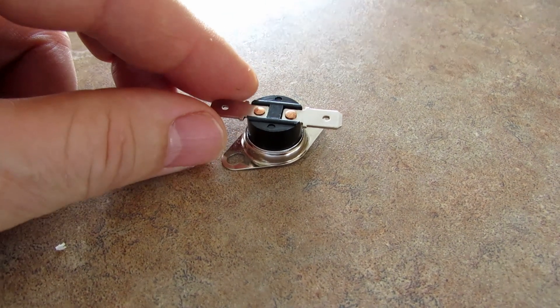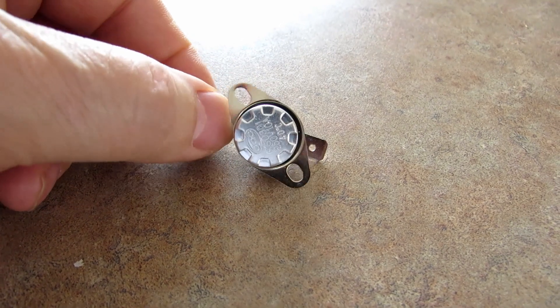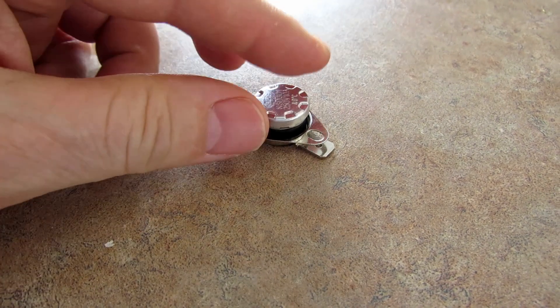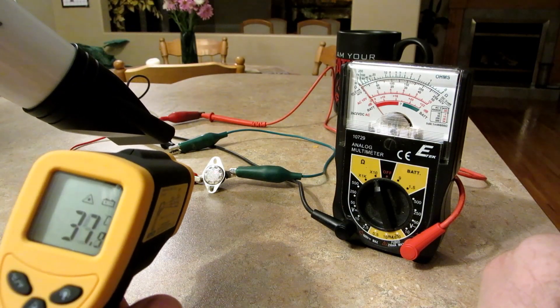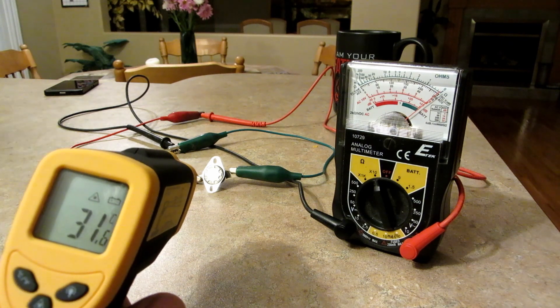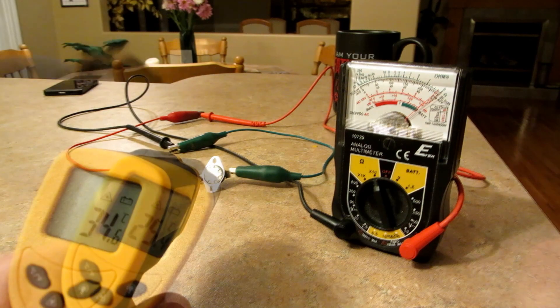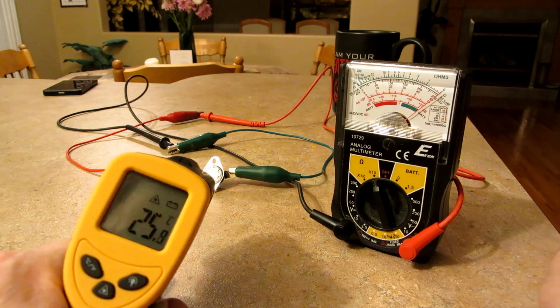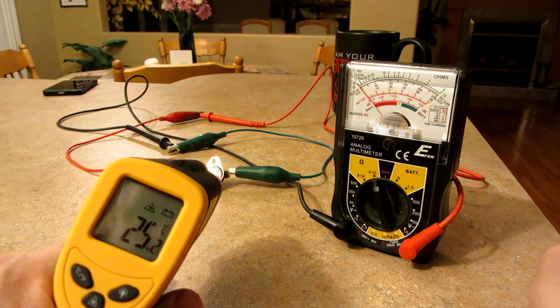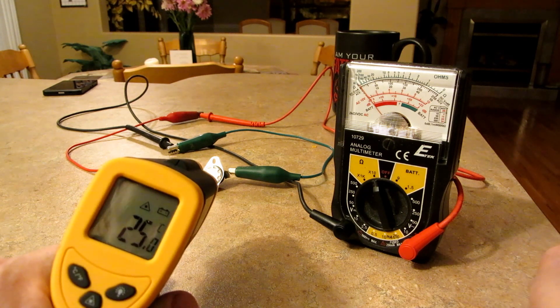This is a bi-metal snap switch, sometimes referred to as a snap action thermostat. I initially mentioned this feature back in my first video. Prior to installing the unit in the solar air heater, I wanted to test it. What I'm looking for was a thermostat that closes the circuit around 35 Celsius or 95 Fahrenheit. So as the solar air heater box heats up, once it reaches 35 Celsius the electric fan turns on bringing heat into the building. Additionally, when the sun dips behind a cloud and the interior of the chamber begins to cool, the snap switch will reopen the circuit stopping the fan somewhere around 25 Celsius or 77 Fahrenheit.